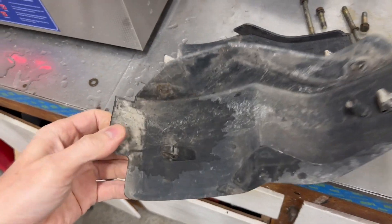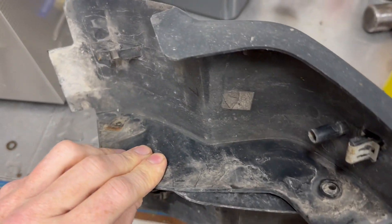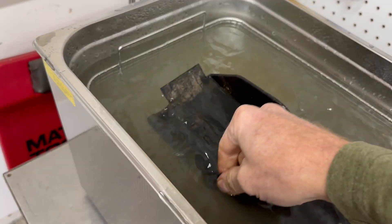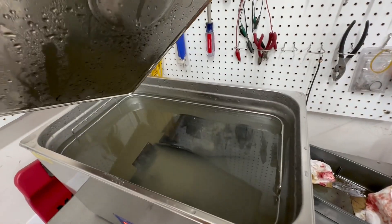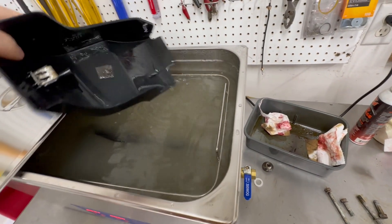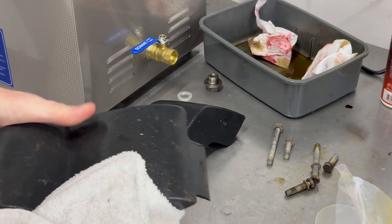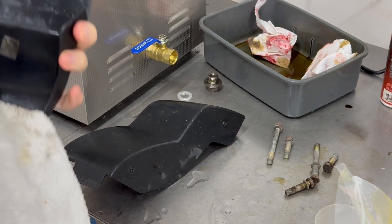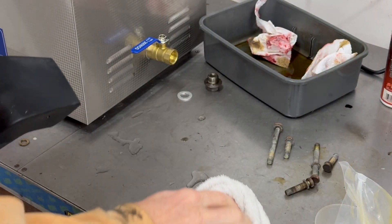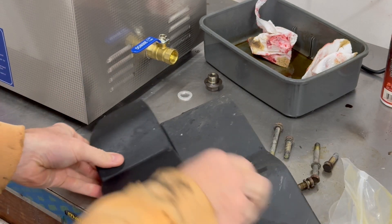I have some rocker panel trim covers here and these are just filthy and disgusting with 10 years of dirt and road debris and salt. Let's see what happens. Water is looking pretty cloudy. Wow, all the loose dirt was just sitting on there. Of course they look nice and clean when they're wet. Let's dry them off and have a look. I think the biggest advantage of an ultrasonic cleaner is when you have intricate pieces that have a lot of recessed areas or cavities, or parts that are too delicate for harsh chemicals or are too small to go outside and blast with a pressure washer. So these cleaned up well with the exception of the road tar.